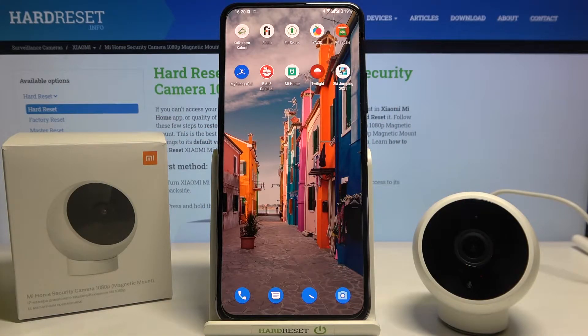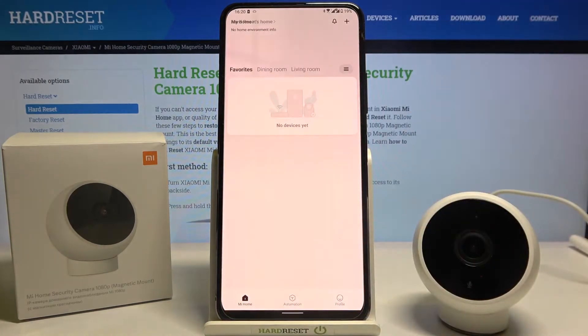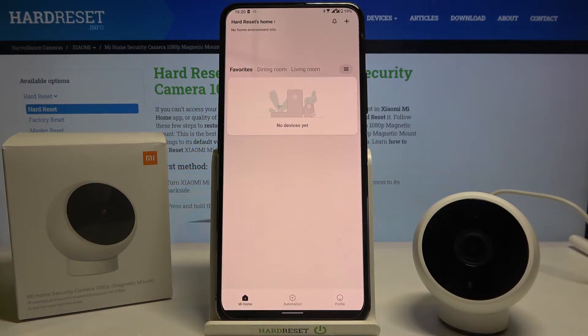Welcome. In front of me I have the Xiaomi Mi Home security camera with the magnetic stand, and I'm going to show you how we can connect this camera to your Android smartphone. First, we have to download the Mi Home application from the Play Store, and after that we have to connect our camera to USB with a USB cable.